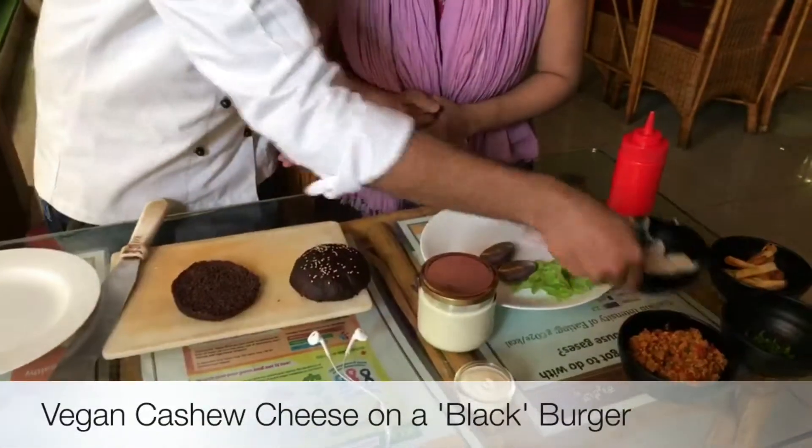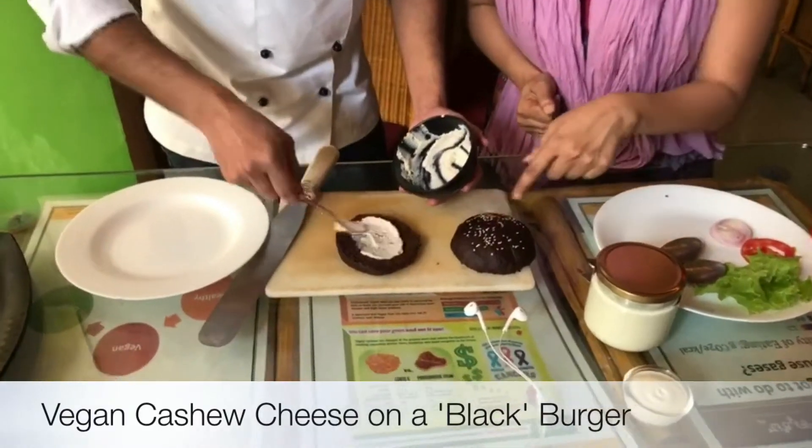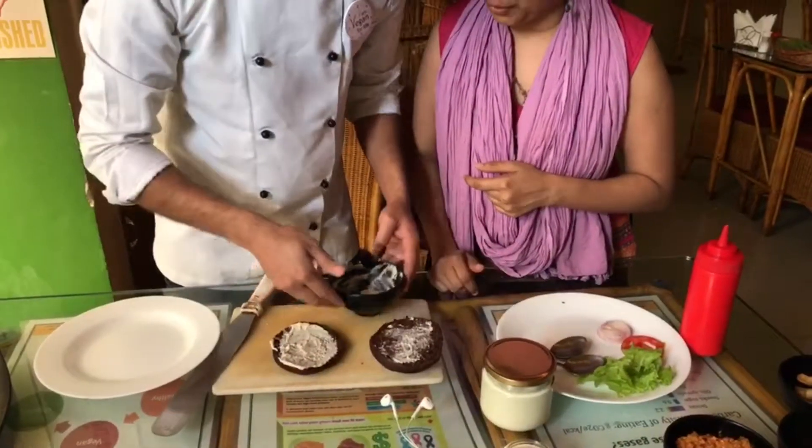What do we have here? Vegan cheeks made with cashew. And why is the burger this colour? A nice dark colour to pull you all to the dark side — we have a little cocoa for that. And then water.